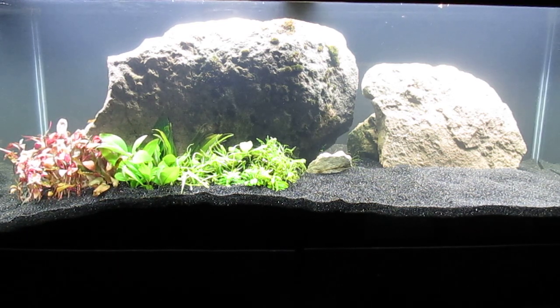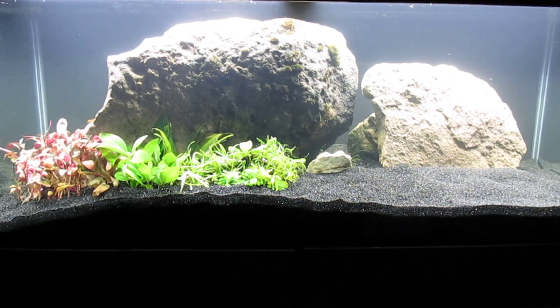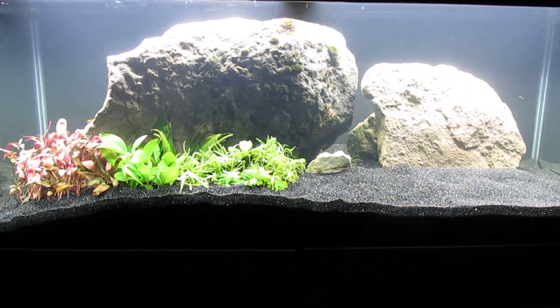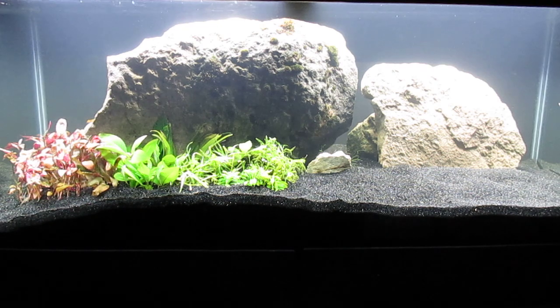Between the large rocks is a small rock I've added to the scape with Java moss and perhaps a little bit of Christmas moss left over. These species do not do well at all in a heated tank, and they both basically died off in the previous CO2 injected 75 gallon tank.